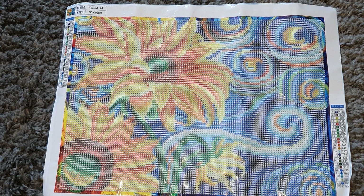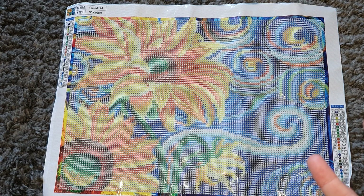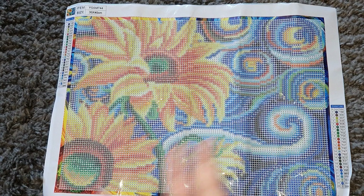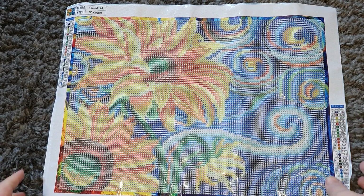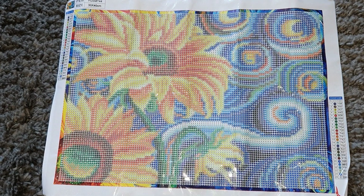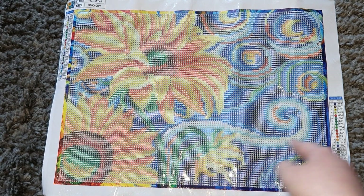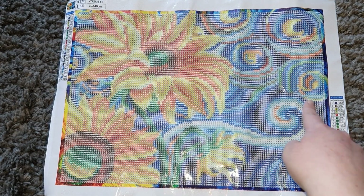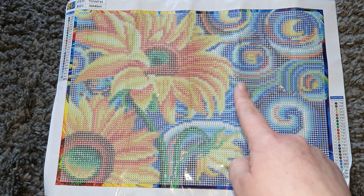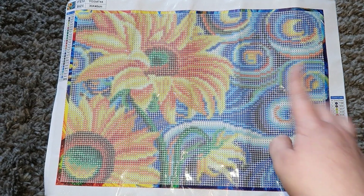Some of these drills should be glow in the dark. Looking at the legend, it looks like we've got two glow in the dark colors — I didn't expect that! I can't really show you them glowing because it's the middle of the day, but when I complete this one I will show it in the light and then in the dark to see if they actually glow up. It's a beautiful picture — not my usual style but I thought it was really pretty. These look like sunflowers — beautiful yellow and orange flowers with a blue swirly background, and it's the background that has the glow in the dark.